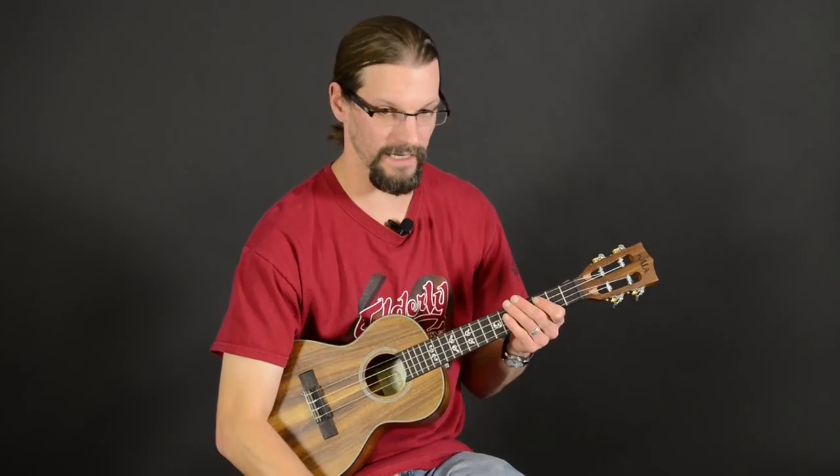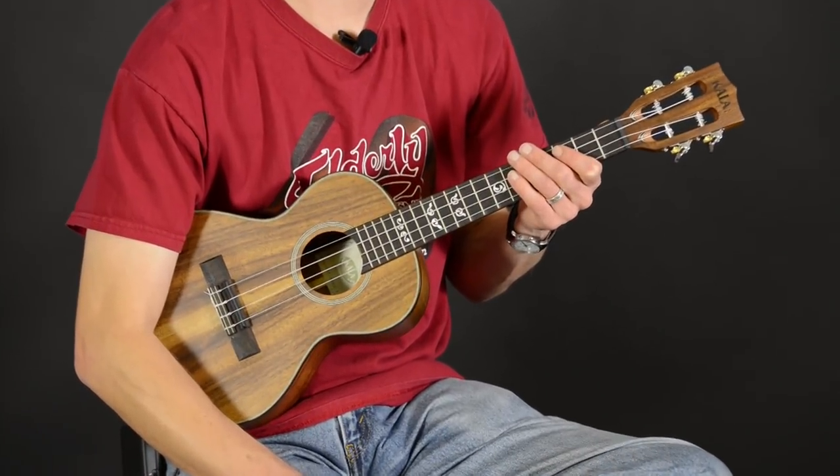Hi, this is Andy from the Elderly Instruments sales floor. I have with me here the Kala Solid Acacia Model Tenor Ukulele.